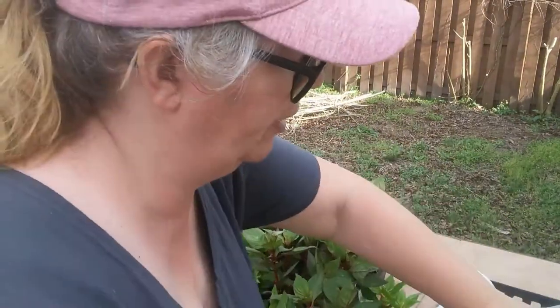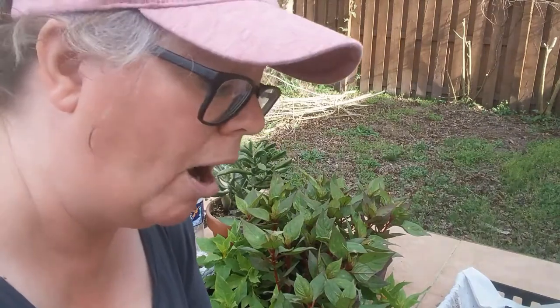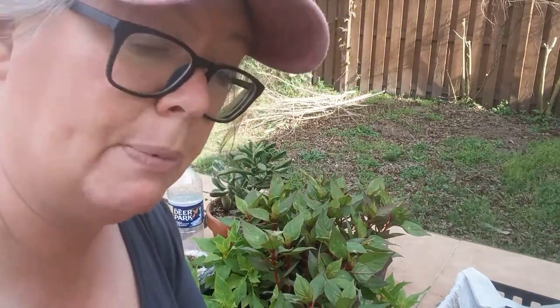You're going to take the bit that you cut off here and pinch off that very tip. That tip releases a hormone that tells the plant, 'I'm alpha — none of the rest of you buds grow,' and you want the rest of these buds to grow.